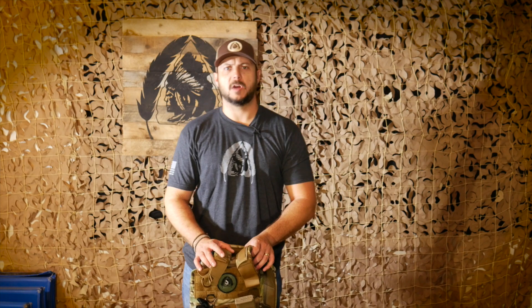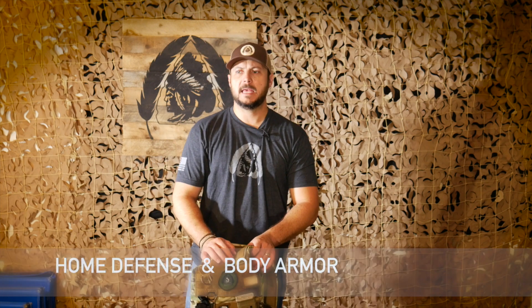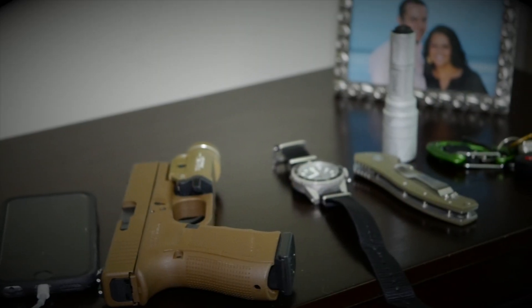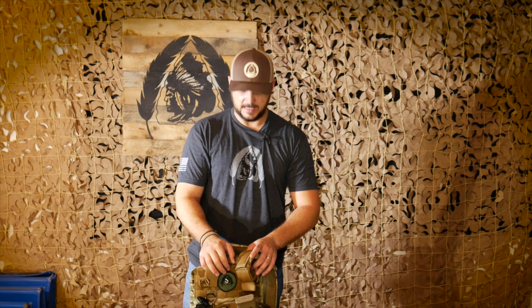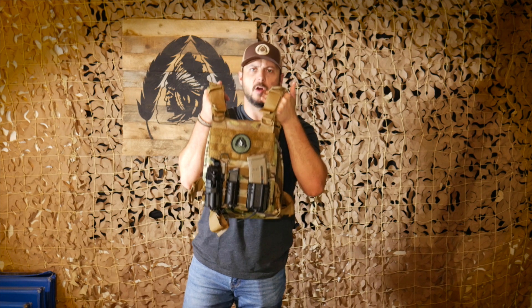What's going on guys, Black Scout Survival. I had a viewer — Ricky B out of Seattle, Washington — email me after seeing my Instagram photo about my body armor and home defense setup, asking if I keep body armor by my bedside. Thanks for your question Ricky, and yes I do. I want to do a quick video on it because other people might be curious too, and I just want to show my body armor that I use.